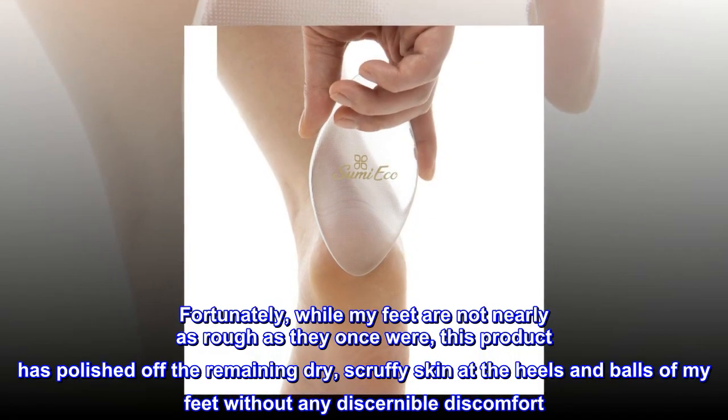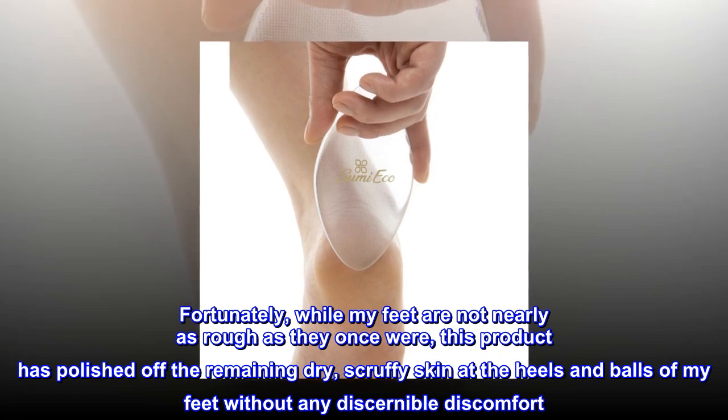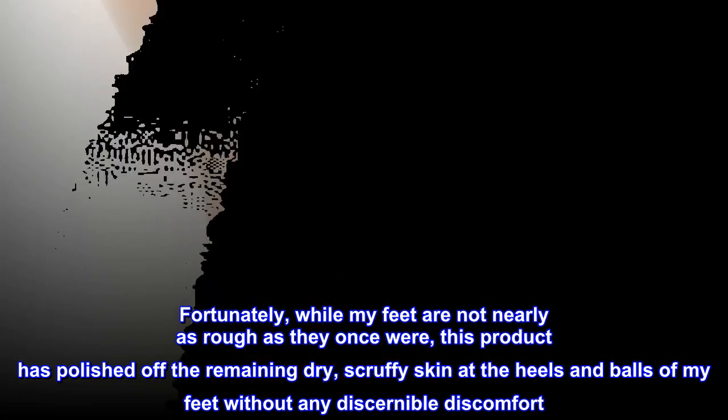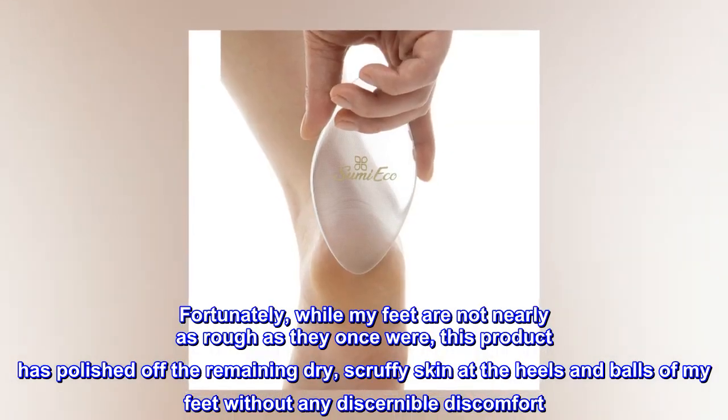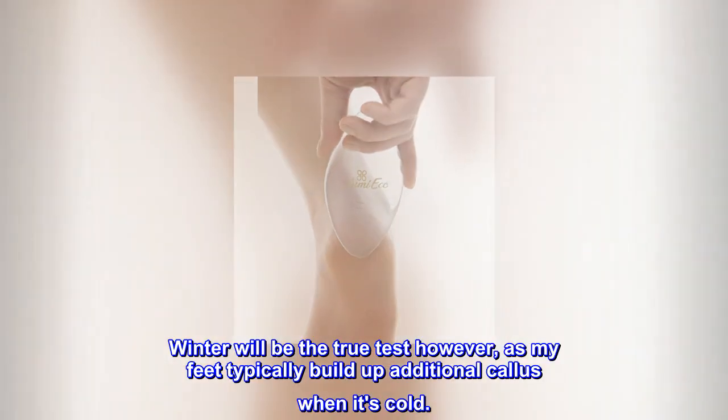Fortunately, while my feet are not nearly as rough as they once were, this product has polished off the remaining dry, scruffy skin at the heels and balls of my feet without any discernible discomfort. Winter will be the true test, however, as my feet typically build up additional callus when it's cold.